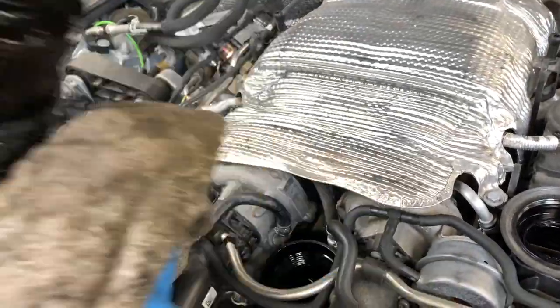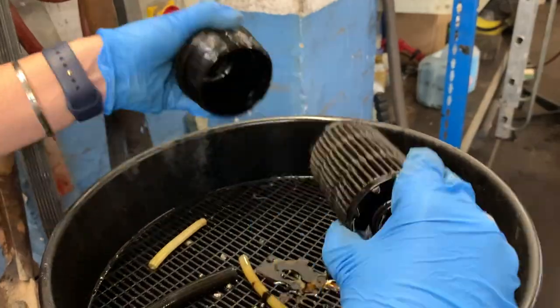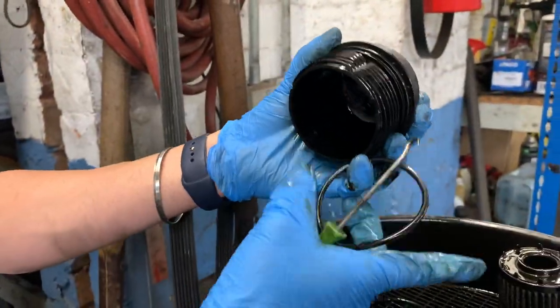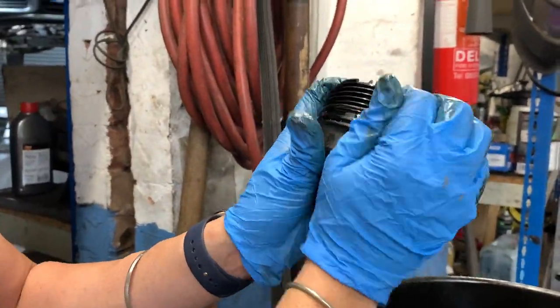Pull this out and make sure you orient the new one the same way. I notice that the side facing out has no writing on it, but the side that goes in actually has writing. So when I put the new one in, the writing side goes in.